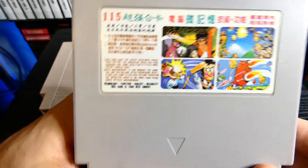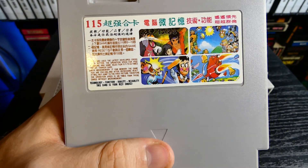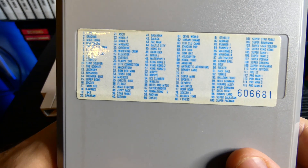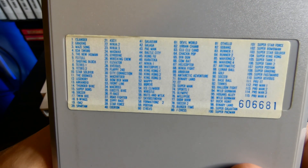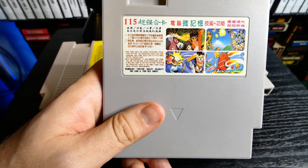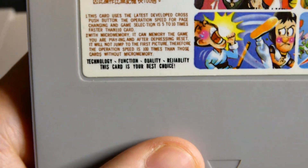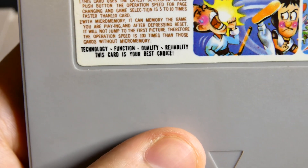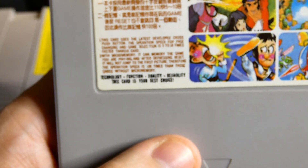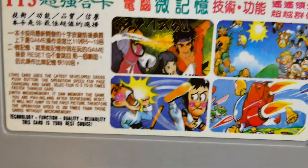Here we have the 115 game cart. You can see it has quite the fancy-looking label art, and on the back you can actually see what games are included. There's a serial number — that's interesting. The pins don't look any different. Zooming in on the label, it says: Technology, Function, Quality, Reliability. I think that's what that says — that this card is your best choice. It gives you a whole description.